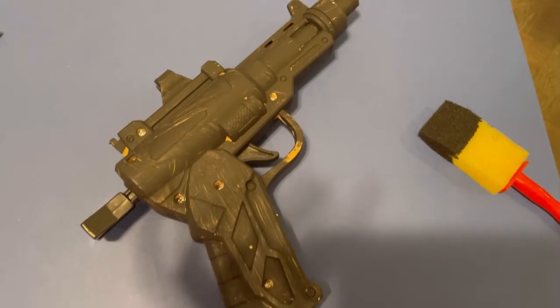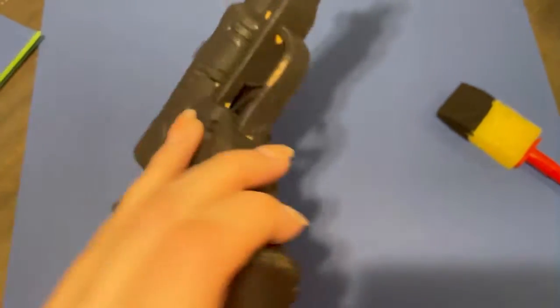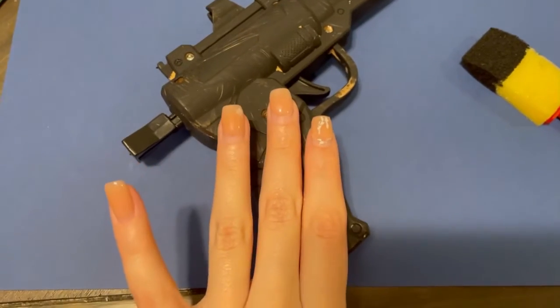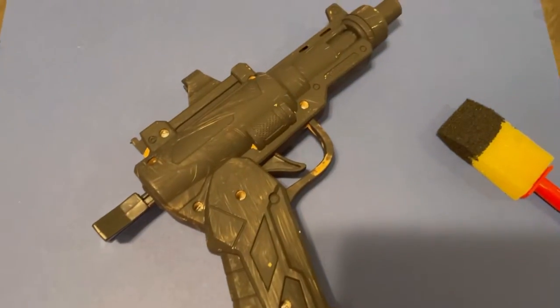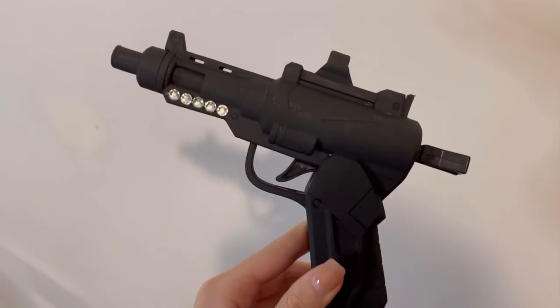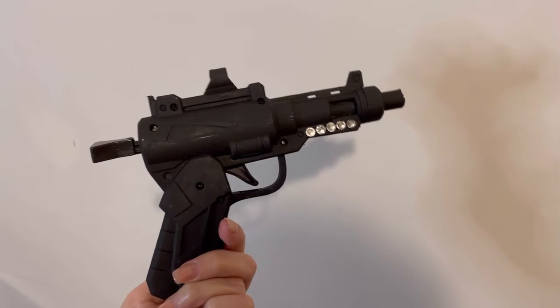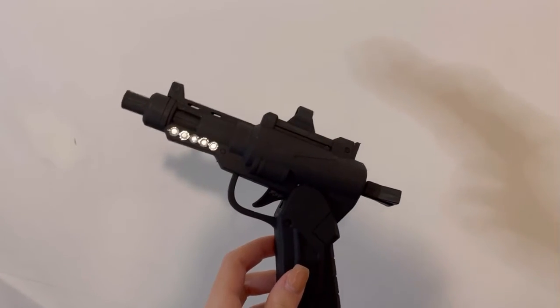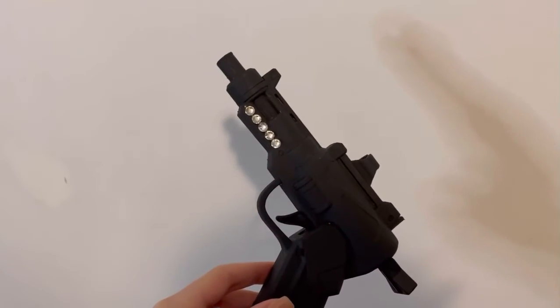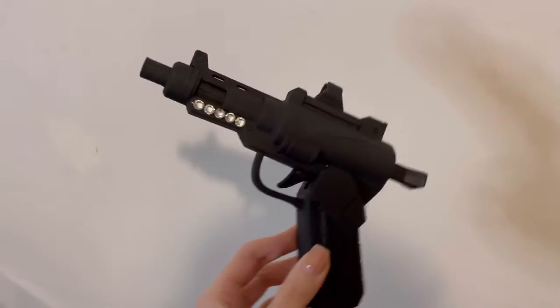Our little baby toy gun is almost done — it just needs a second coat, obviously. And I might bedazzle it with some gems to make it extra. She turned out pretty good. I don't mind her at all. I just added a little bedazzle because I don't want this to look too real. I don't want to make anyone nervous if I go to a party or something, so let her stay looking fake.